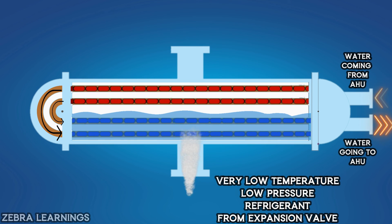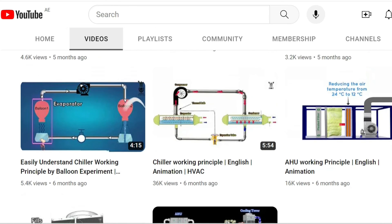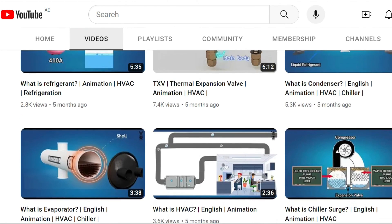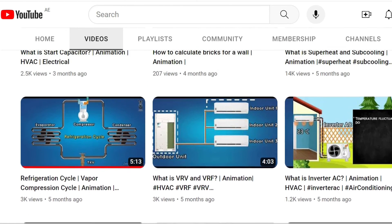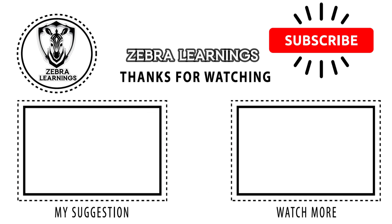It continues like a cycle — this is the working principle of the air-cooled chiller. We have uploaded videos about each equipment of the chiller separately on our channel, and the links are in the description. I hope this video was useful for you. If so, please like and share this video with your friends, and please support and subscribe to our Zebra Learnings channel. Thank you.